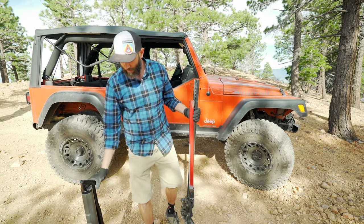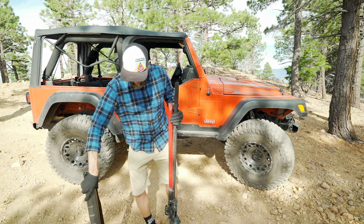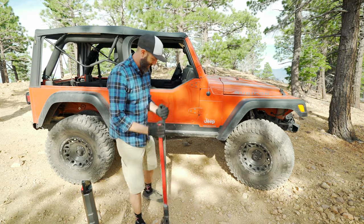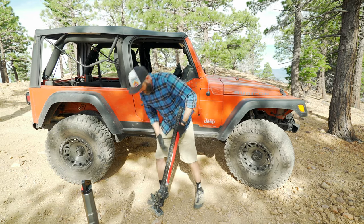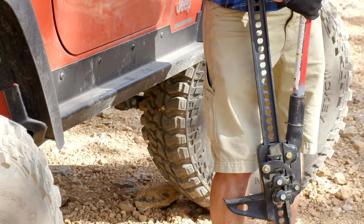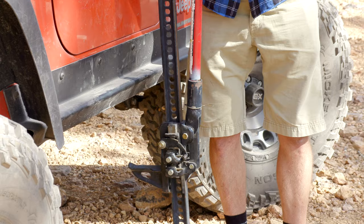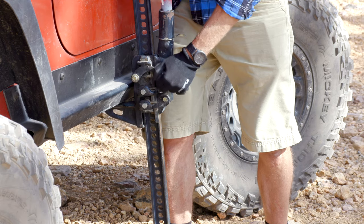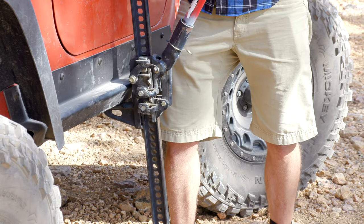The high lift jack is heavier — not a lot heavier, but definitely heavier. The arm falls down, so it's more complicated to set up. In this configuration it slides up and drops down, so if you drop it you drop it on your foot. You get it into position, engage the mechanism, and then you start jacking.